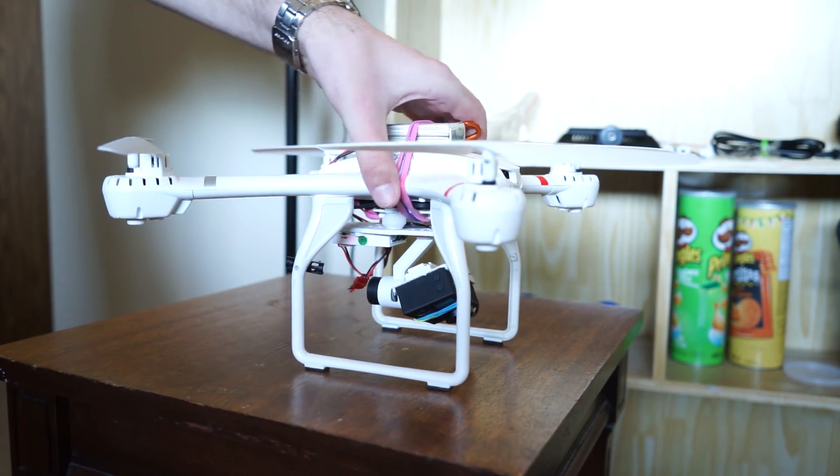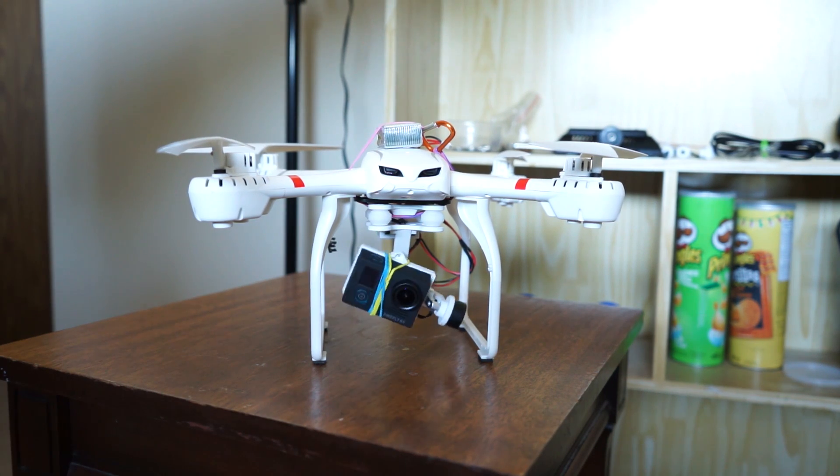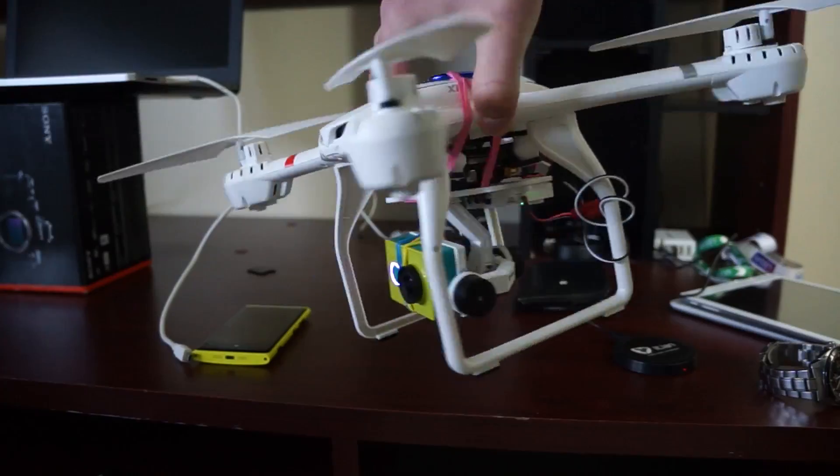The gimbal fits a GoPro and the new Firefly 4K camera easily, though I had to bend the gimbal sides a bit with pliers to squeeze the Xiaomi camera in too.